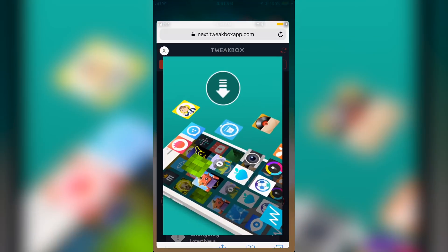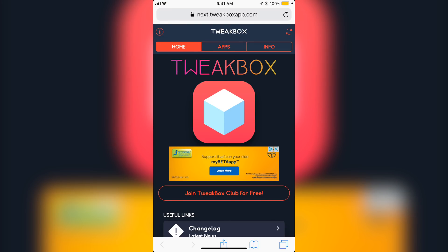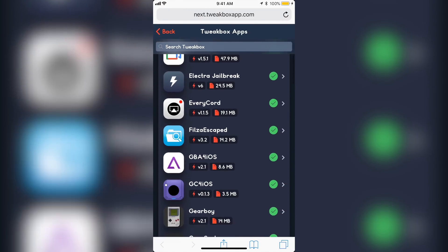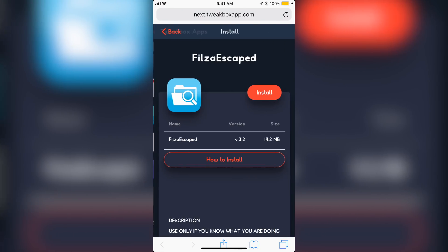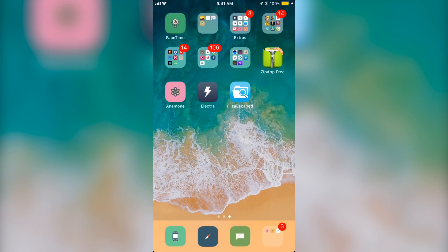For Filza Escape, you will want to go to this website — I will leave the link in the description below. When you get to this website, you are going to want to close the X on top, as the top left is an ad. Click on that, go to Apps, go to Tweak Box Apps, and you are going to want to go down to Filza Escape. Click install, then install again. I'm not going to click install because I already have it downloaded.